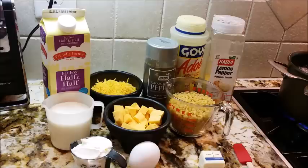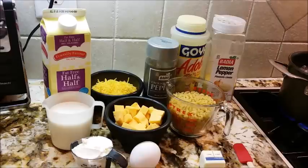Now you can use white pepper if you don't want to see the specks of pepper in it. I'm not going to be using that much, and I like black pepper a little bit better — I like to see mine. So let's go ahead and get started.